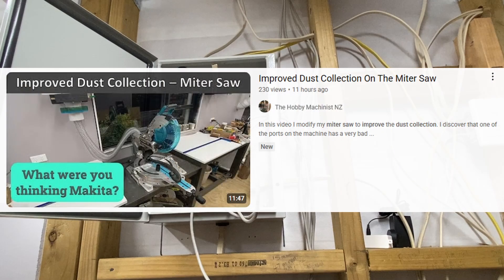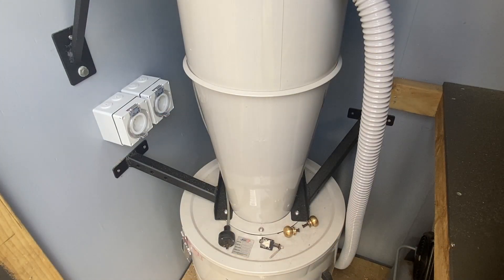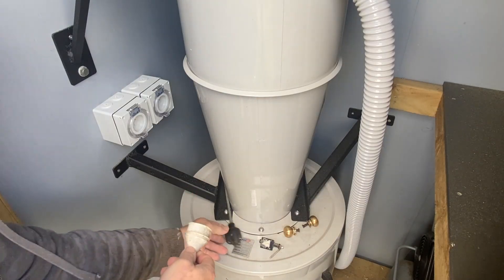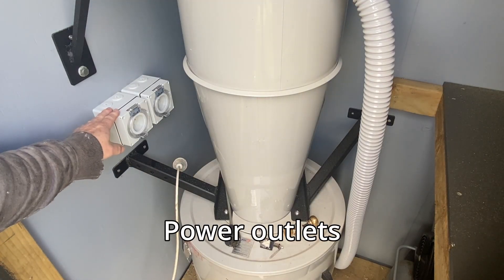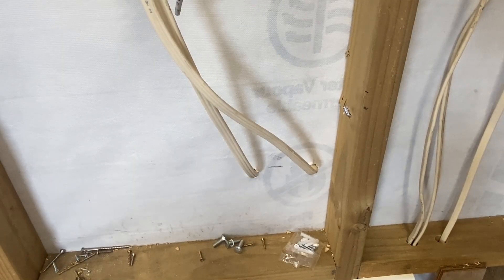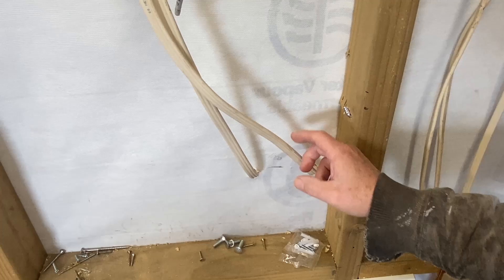In one of my recent videos I did some dust collection upgrades to my mitre saw and that worked really well, but I have to run an extension lead into this compartment to get the dust extractor running. That's a bit of a pain. Anyway, I've installed these points on the wall here — one for the dust extractor, one for the compressor — and the wires come in through the side here and go up the wall to the panel.